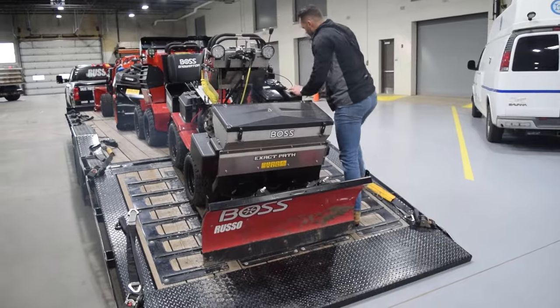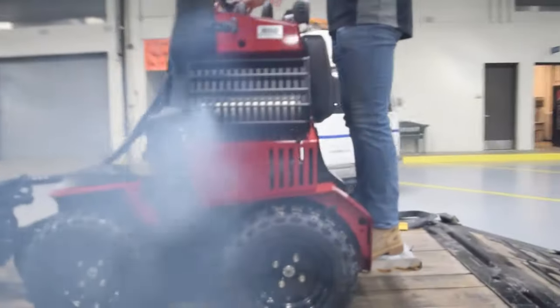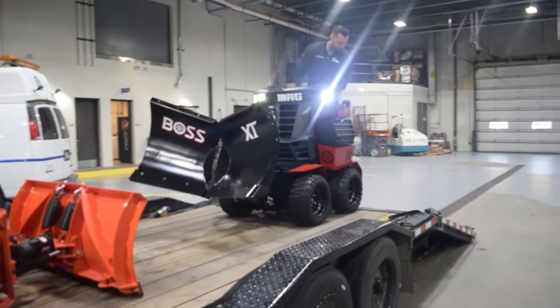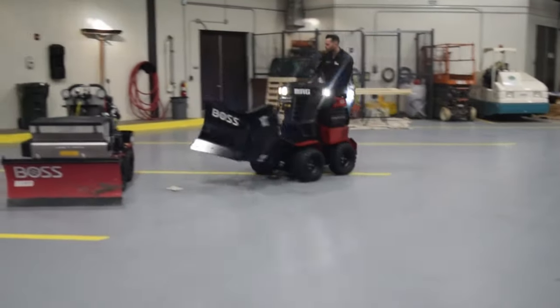Today we are demoing sidewalk snow removal equipment with the city of Lake Forest's Municipality Department. Due to staff shortages and a need for increased efficiency, they were looking to update their crew and minimize downtime. We brought the latest and greatest in snow equipment: the Aarons Mammoth, Boss Snow Raider and Snow Raider Mag, and the Toro Multiforce.